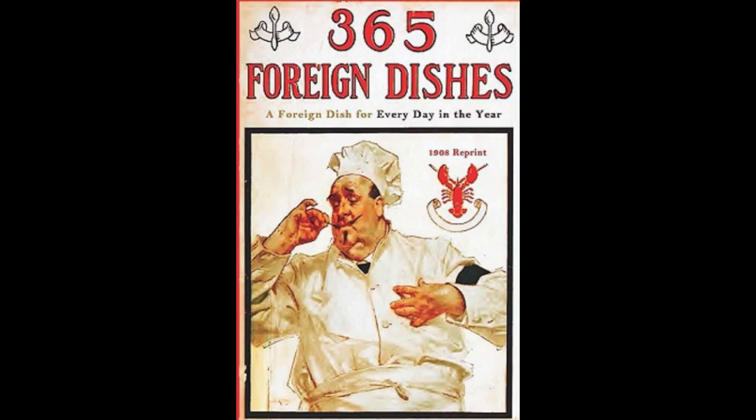27. Duck au Champignon. Clean and season a pair of wild ducks and cut into pieces at the joints. Heat two tablespoonfuls of butter in a saucepan. Add the ducks, one large onion chopped fine, two cloves of garlic and one herb bouquet chopped. Cover and brown a few minutes. Add one cup of water and stew until tender. Then add half a can of mushrooms and one glass of claret and let simmer until done.